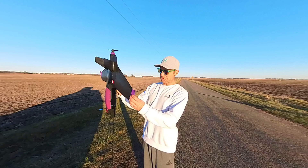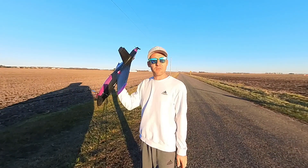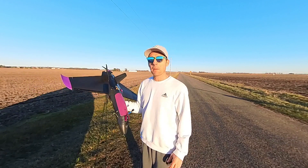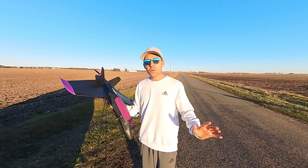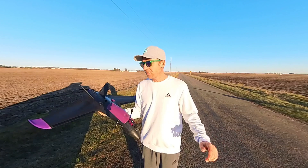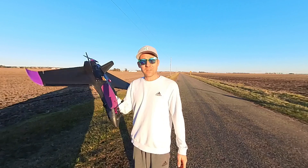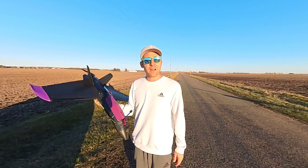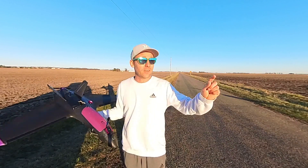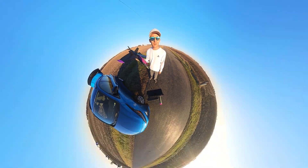All right everyone, the plane landed perfect - nothing's loose, everything's fine. I don't have to worry about ripping these foam pieces off anymore. I'm going to call this project a 10 out of 10. It flew great, launched great, did everything I wanted without any issues. I don't even think I'm going to do an auto tune on it - I think it's dialed in. We're going to call this video a wrap. It is gorgeous out, I'm heading to town to go fly while the sun is still up. We'll see you on the next video, take care, bye.